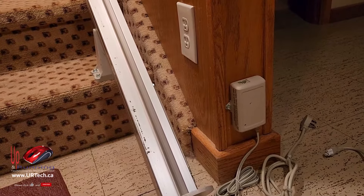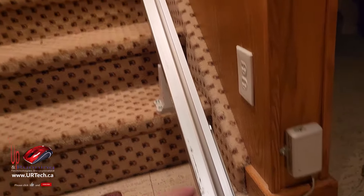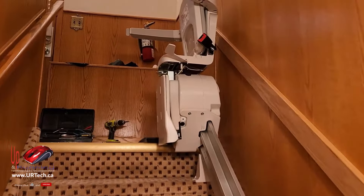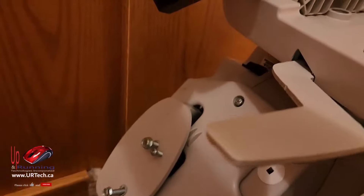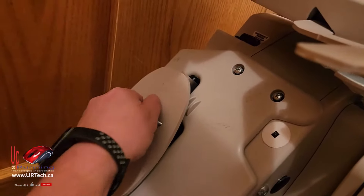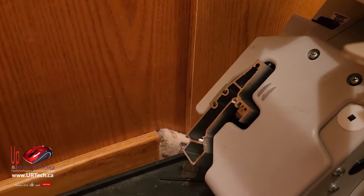Next thing to do is take the end cap off at the top — not at the bottom, because you have to lift that chairlift all the way up and that thing is insanely heavy. So let's show you how I did that. It's not very hard. I've taken these two bolts out and then this end cap just comes off.